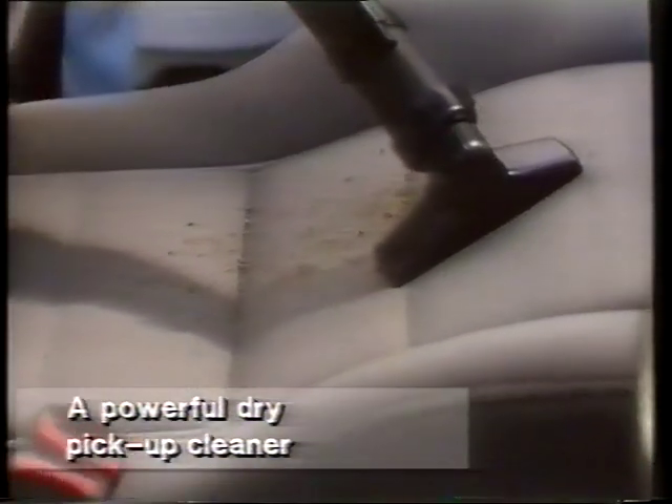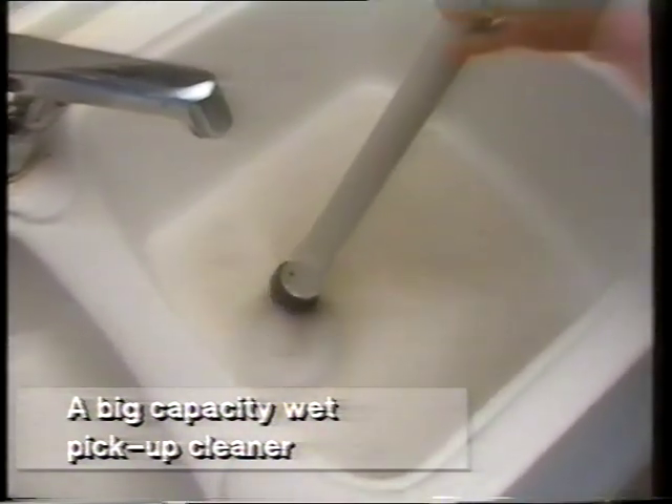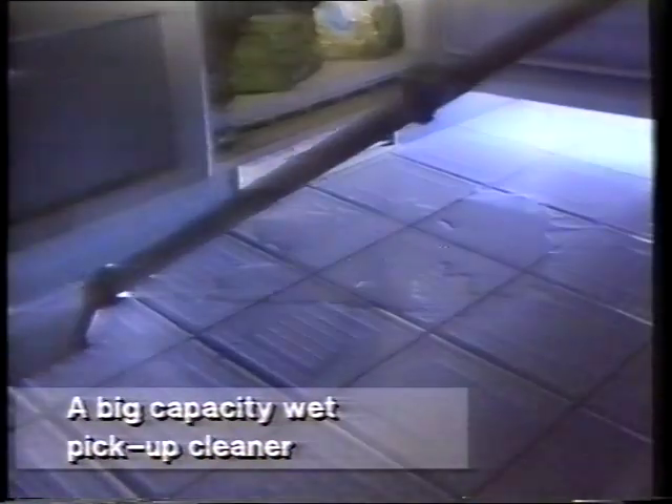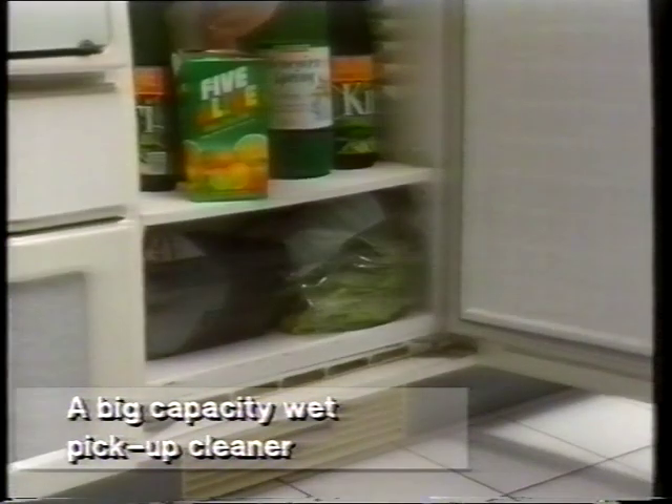There's a comprehensive range of cleaning tools included to tackle the most awkward tasks — shelves, furniture, stairs, behind radiators, and even cars and caravans. In seconds, Aquamaster becomes an equally efficient wet and dry cleaner for everything from blocked sinks and meltdowns to everyday spills.